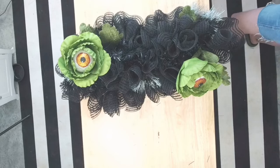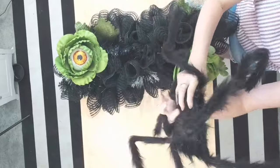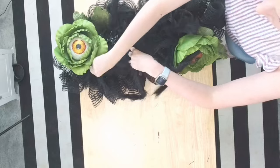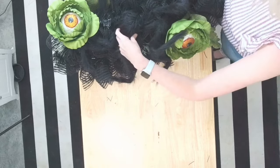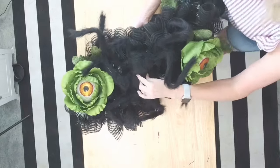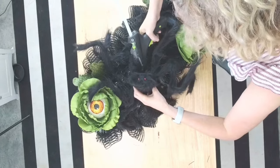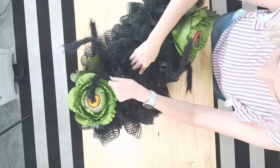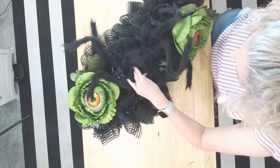This is the fun part — we get to start designing. Let's get our fuzzy little spider in here. If you don't want to use a spider, you could use a pumpkin or really anything in the center. I'm going to go ahead and just hit it with a bunch of glue, and then because he's foam, we're going to use floral pins to also help secure him. We can also take some of his little legs and glue them where we want them so he doesn't flop around.